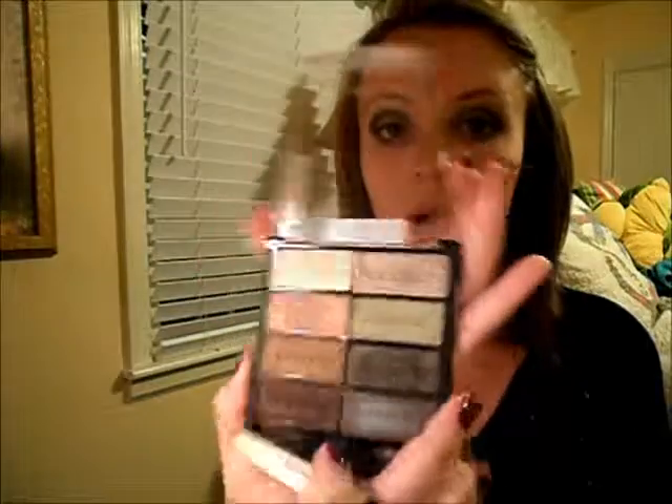All right, and after that I'm going to take a big brush and use the brow bone color just to highlight my brow and kind of blend out the top of that harsh dark green.